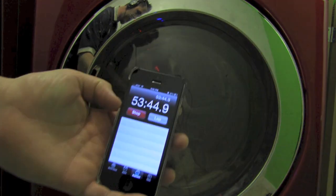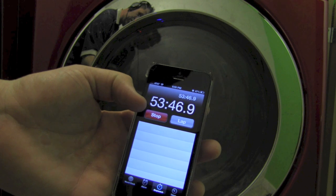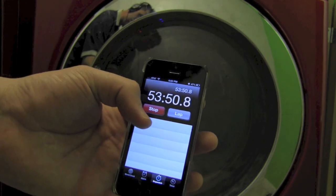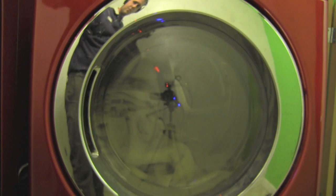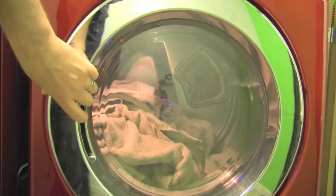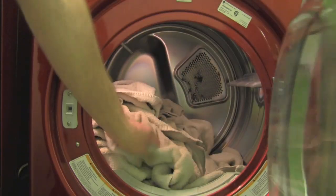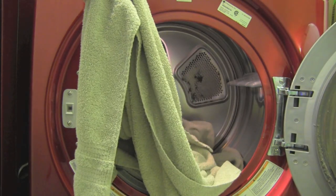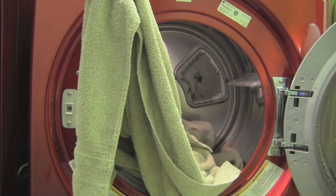So this is our control load — a little over 53 minutes to dry. We're going to put them back into the washing machine and start the process all over again, this time with the dryer ball.